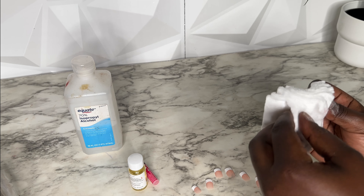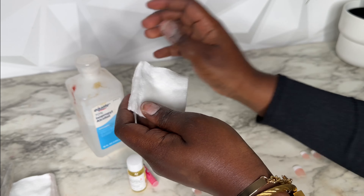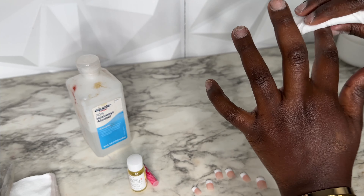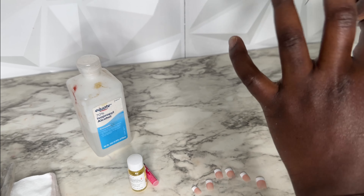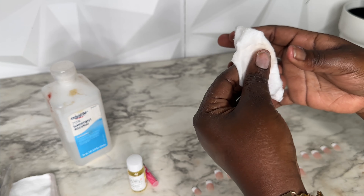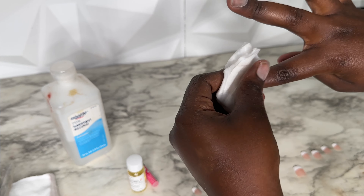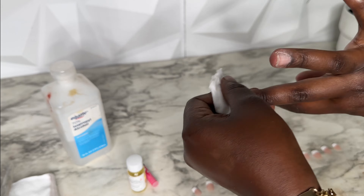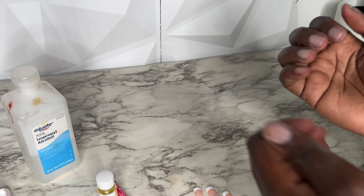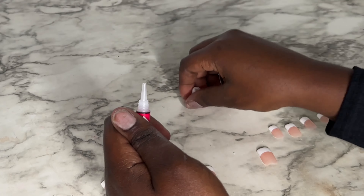Now we're going to take a cotton pad, saturate it in some alcohol, and clean your nail. This is going to dehydrate the nail and get it prepared for the nail glue. This is super important — make sure you do not touch your nail after this step, because the oils from your hand could cause your nails to lift. Make sure your nails are 100% clean and untouched.